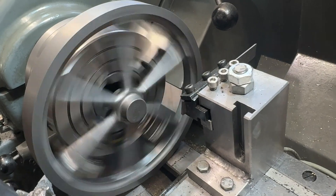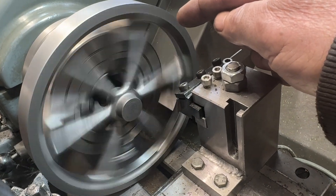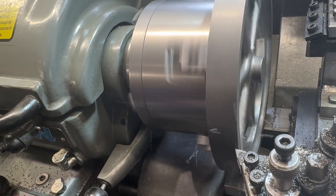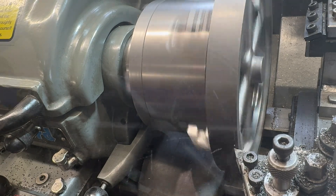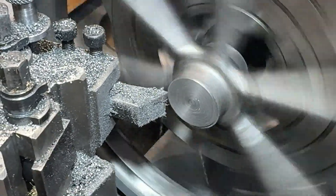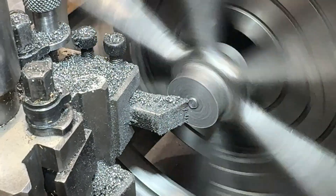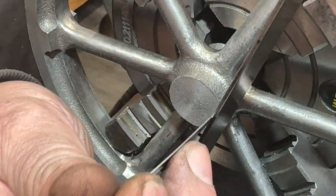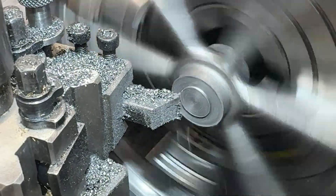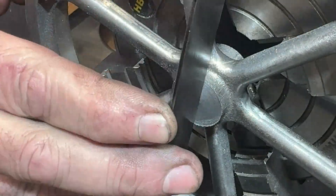I've decided to put this in the four-jaw instead of the three-jaw to get this rim running as true as possible. Let's get started.